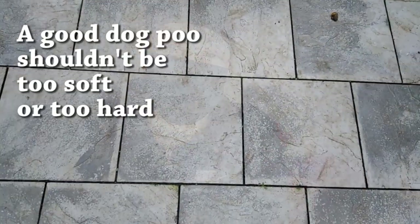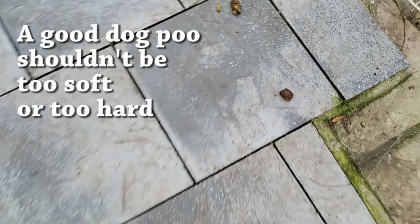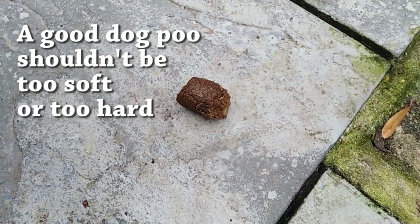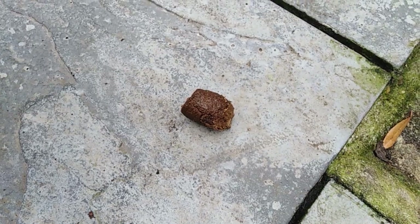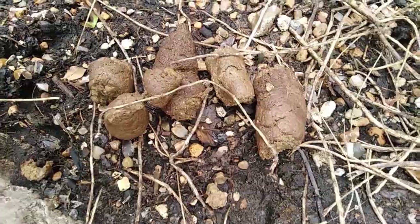If you look at that, that is quite a good consistency — it's not loose and it's not too hard. That's a good poo.